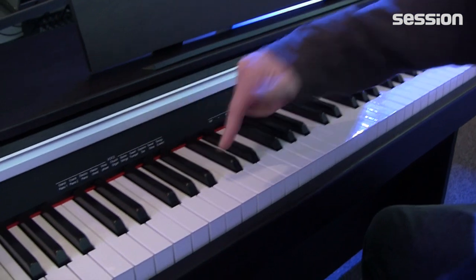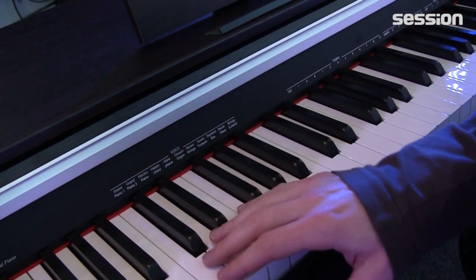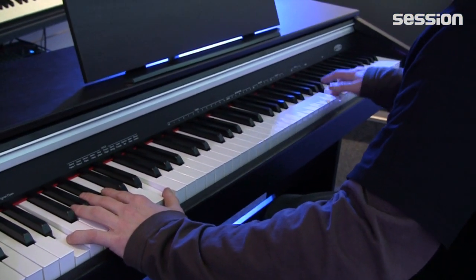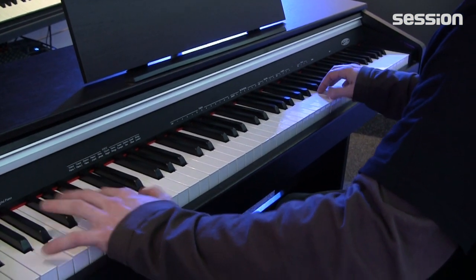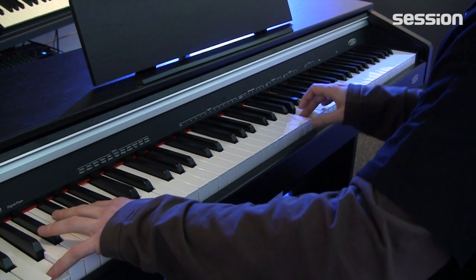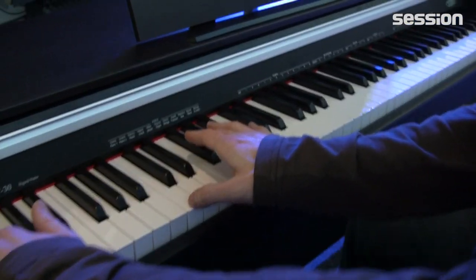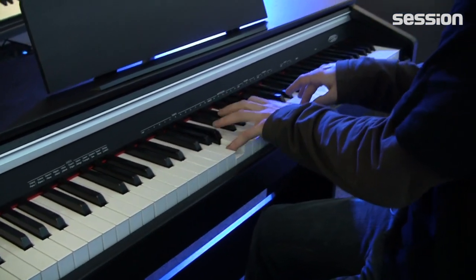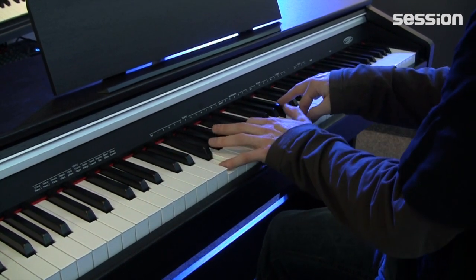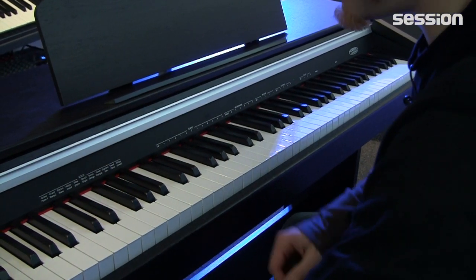And then we also have a strings voice for the lower part, because we can activate a split. However, the split only works in combination with strings on the left side — so if I take the grand piano and activate the strings lower, I automatically have the strings on the left. You can also run a split and layer is possible too, meaning I could combine piano and strings together.